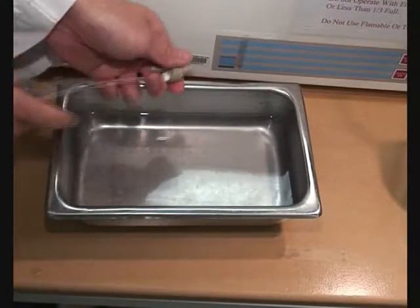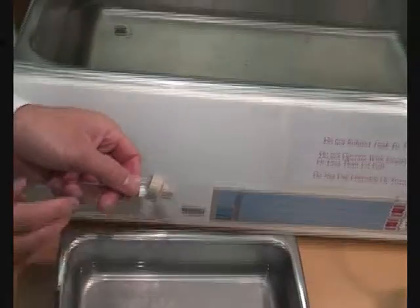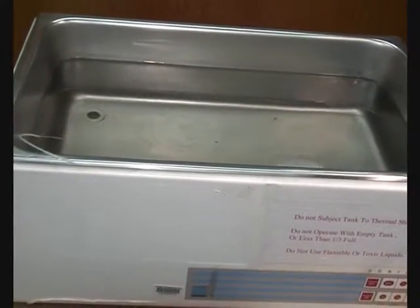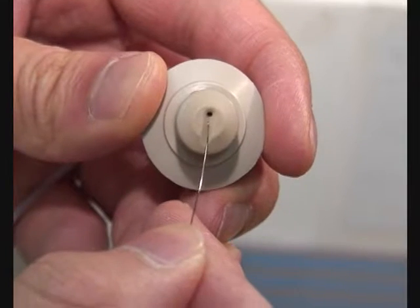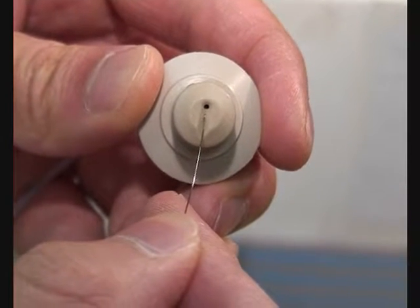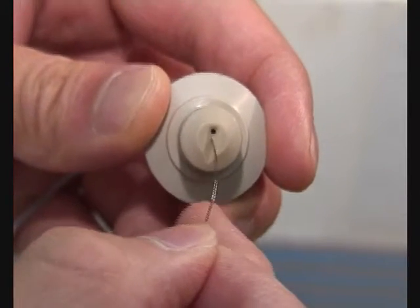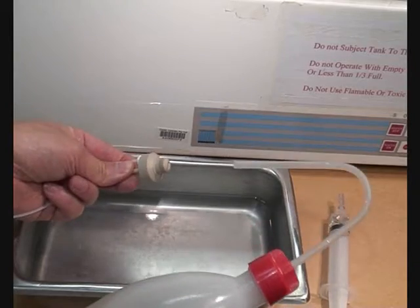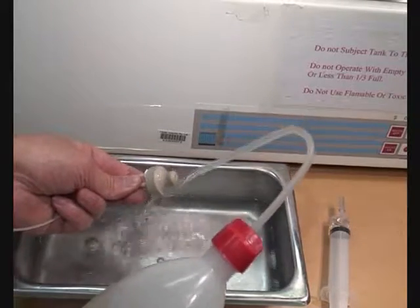If this does not remove the blockage, place the nebuliser in an ultrasonic bath for 2-3 minutes or until clean. A last option is to gently probe the gas orifice with the wire probe provided. Wash the unit thoroughly to remove the source of the blockage.